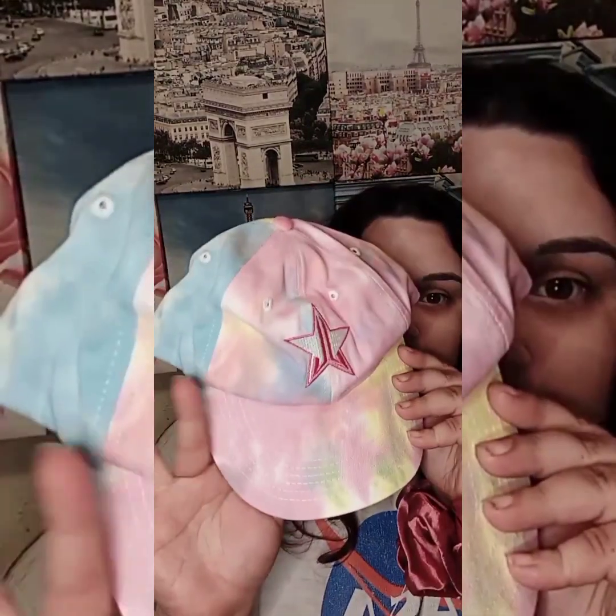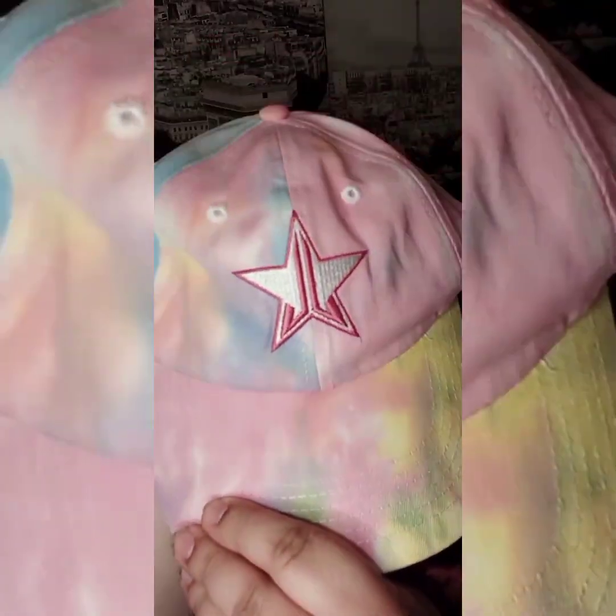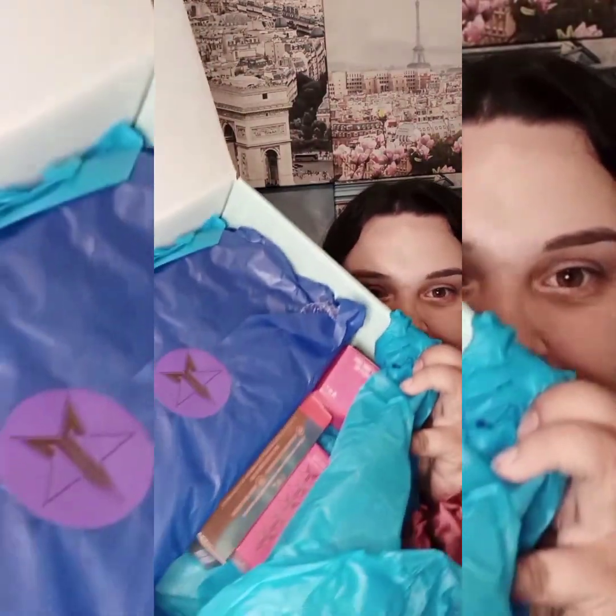Next item here is this cute hat. I love the tie-dye and this star is so cute. I like to put my hat backwards sometimes — I may wear it like this from time to time. This is how it looks on the inside.